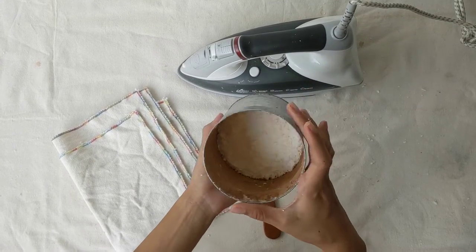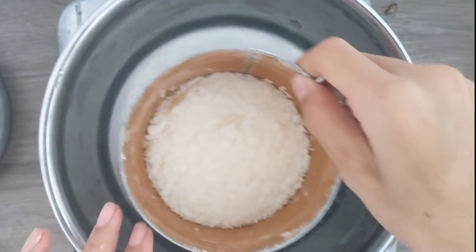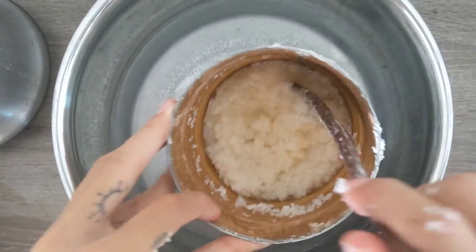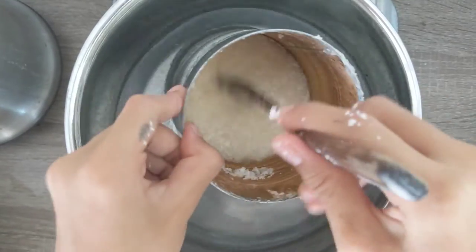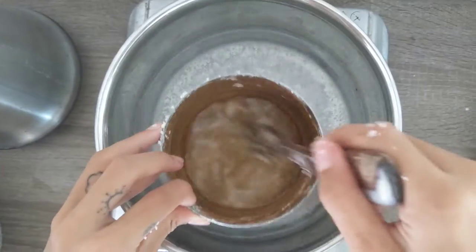First step: melt the soy wax by double boiling. Place the container with wax in a pot with some water and heat it up. Stir often. It won't melt quite quickly because soy wax has a low melting point. Carefully bring the melted wax to your canvas.